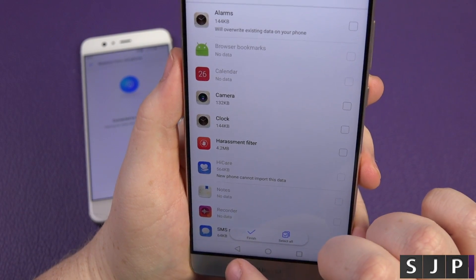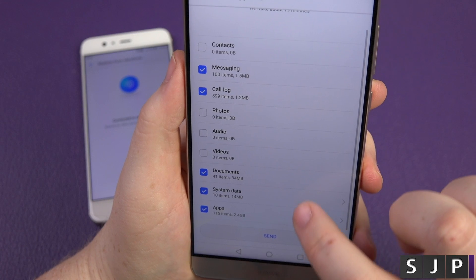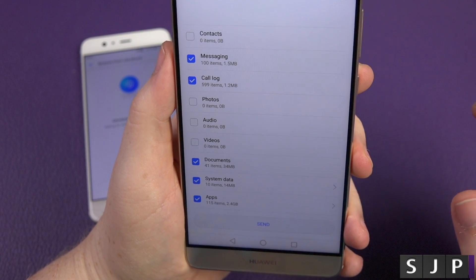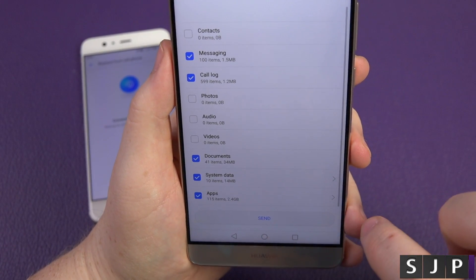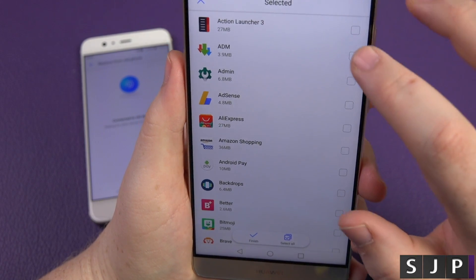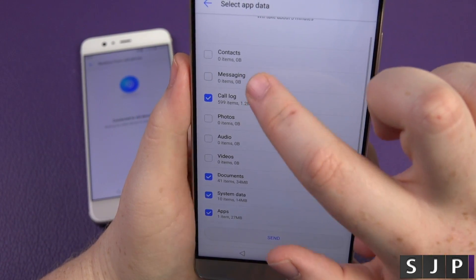You actually choose what you want to do in particular. Click system data because it's only small. And then apps — you can choose which applications you want to send across as well. So I'm just going to choose just one of them for the purpose of this video — action launcher — actually you know what, I'm going to do all of them as well.